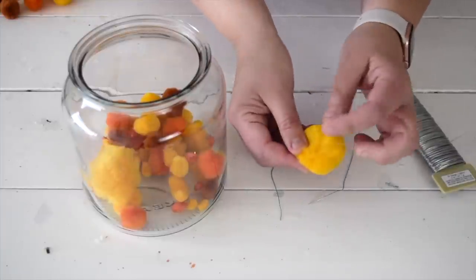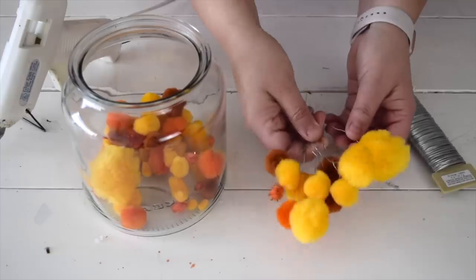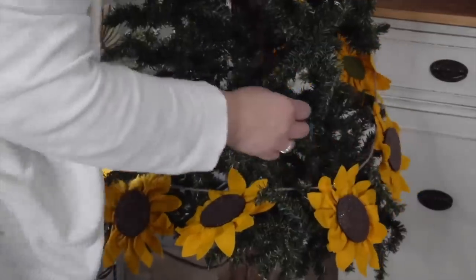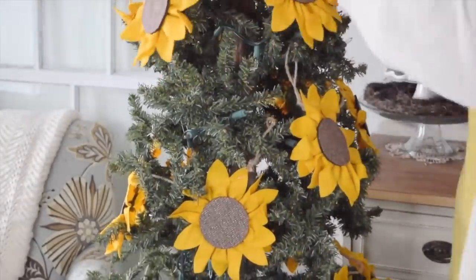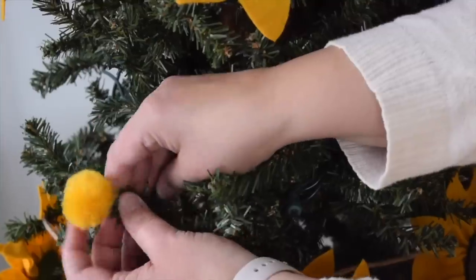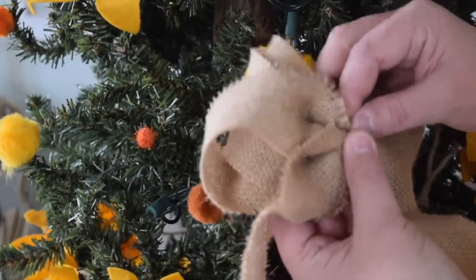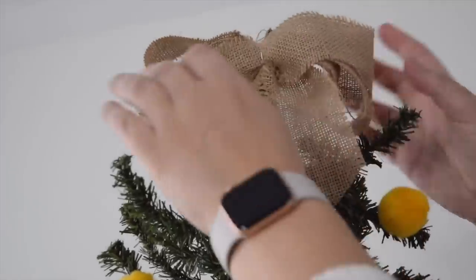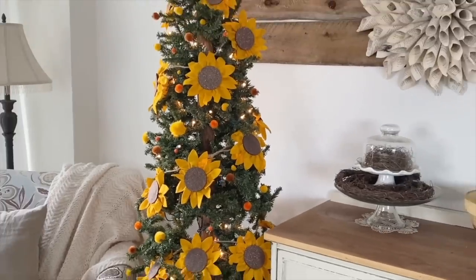I've taken some floral wire and found the center of my pom-pom, put a little dab of glue in there, and poked the end of the wire right into the middle. Then I looped it back and started bringing sunflowers around the tree, adding a second one and going all the way around. I added pom-poms and made a little burlap bow for the top, attaching it with floral wire. I hope this has inspired you to pull out your Christmas tree early and decorate it for fall.